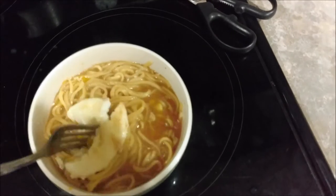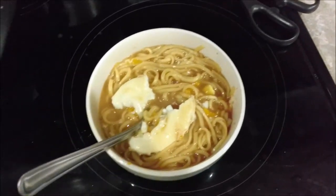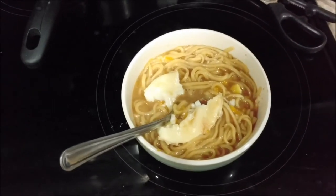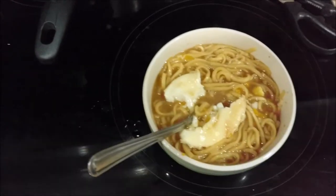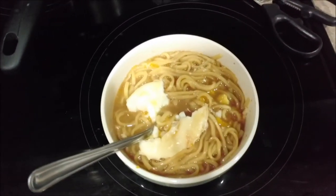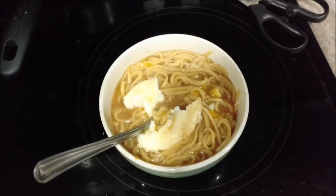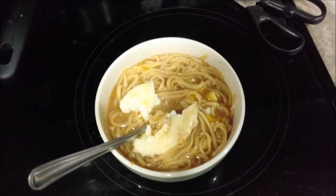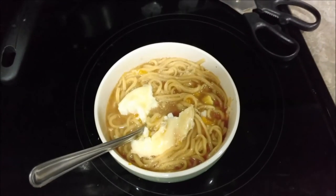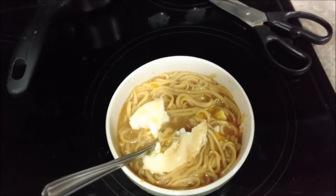I think it costs like a dollar fifty for it. It's a high-end grocery store ramen noodle but it tastes great. On a scale from A plus to F, I give this an A plus. I would definitely buy this again — it's really great and it tastes awesome. Go ahead and go to your grocery store, that's where I got mine, in the Asian food section, and give it a shot. Alright guys, have a wonderful evening, have a great weekend, and take care.